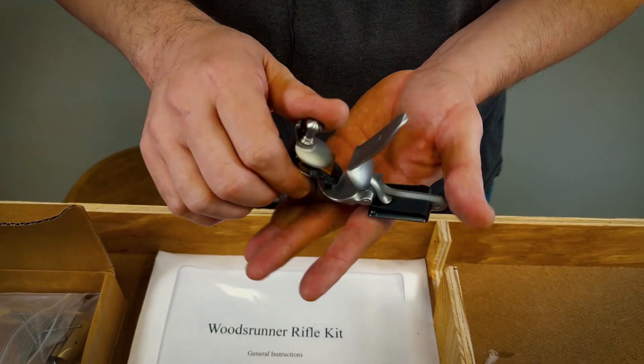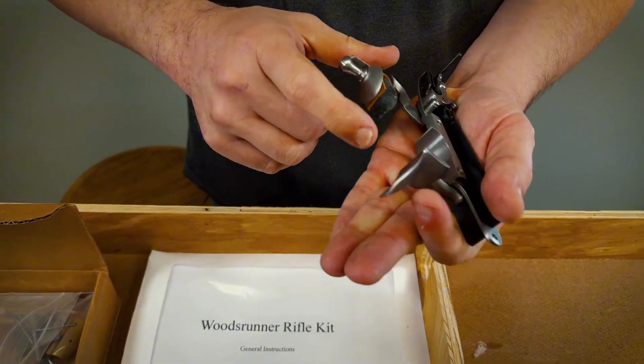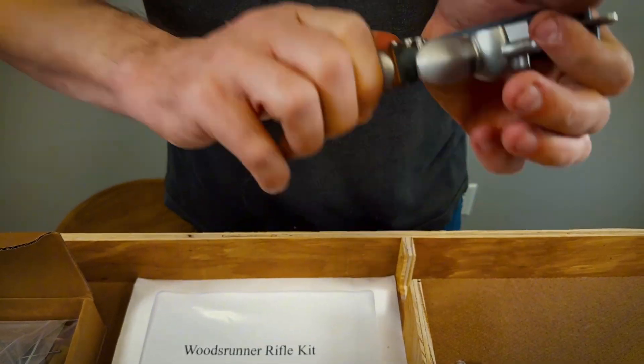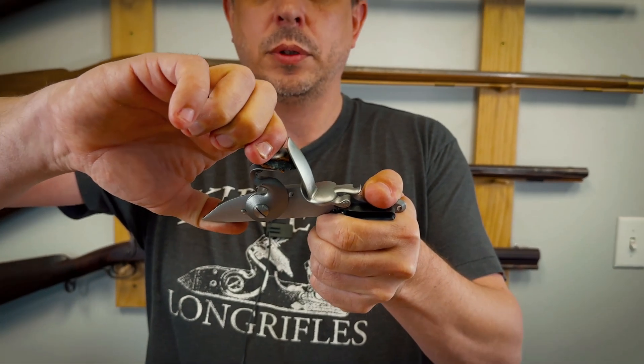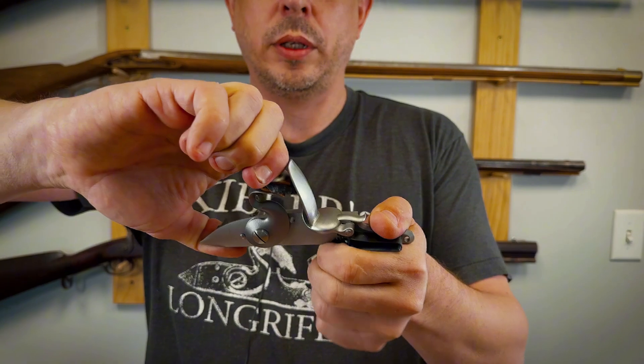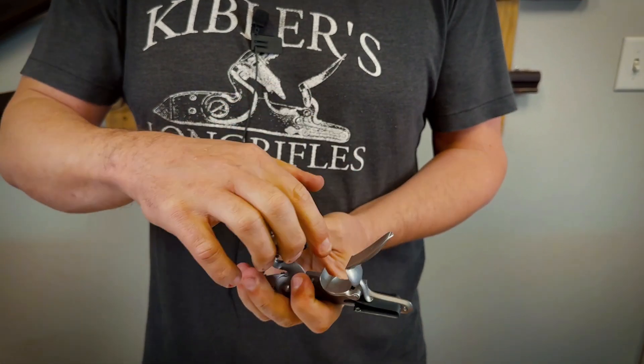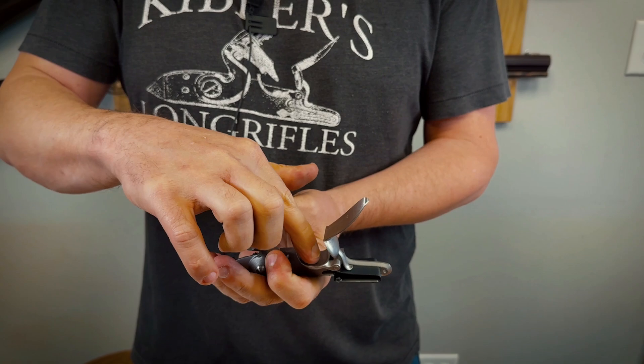A flintlock works by the flint scraping the frizzen. When you fire it, the flint scrapes the frizzen and creates sparks. Those sparks ignite powder that's in the flash pan.